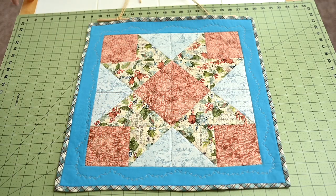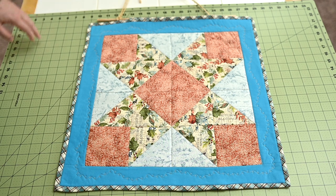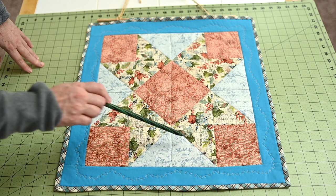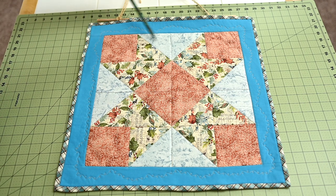Let's take a closer look at this finished project. I put the finished project over here on the cutting table so we could really look at what's going on. What you will see is 16 squares — it's four down and four across for a total of 16.